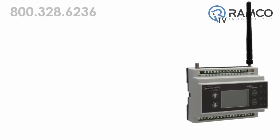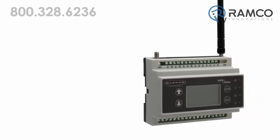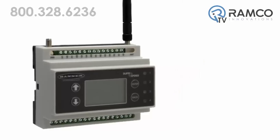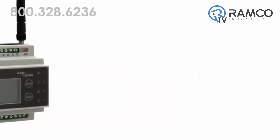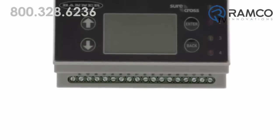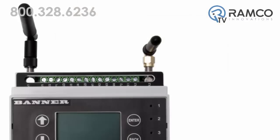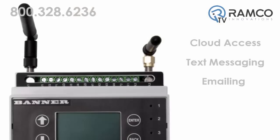Available with an internal DX80 gateway or a multi-hop data radio, this powerful Modbus communications device connects local wireless networks with the internet and/or host systems. The DXM features SureCross wireless radio connectivity in 900 MHz or 2.4 GHz with optional cellular connectivity for cloud access, text messaging, or emailing from remote locations.